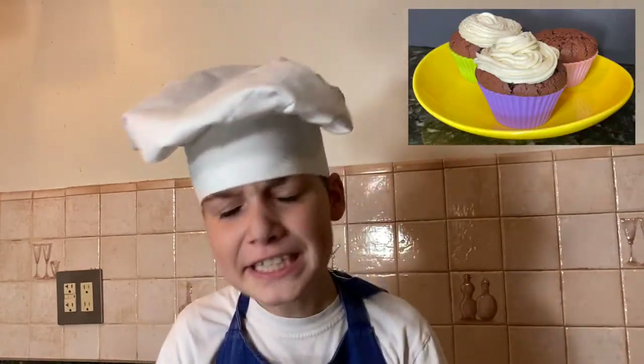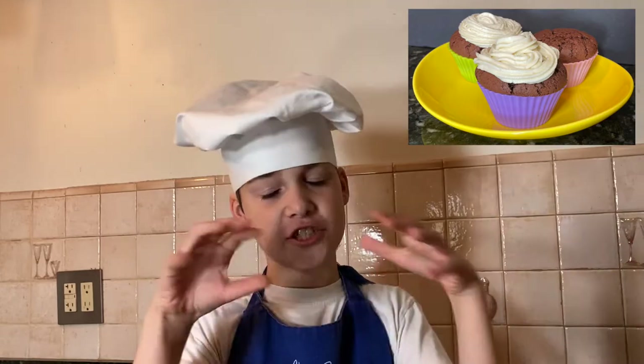Personally I love it with cupcakes because it's sweet and light and that's just perfect.